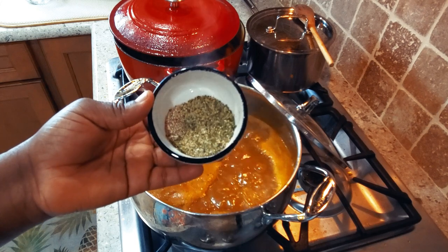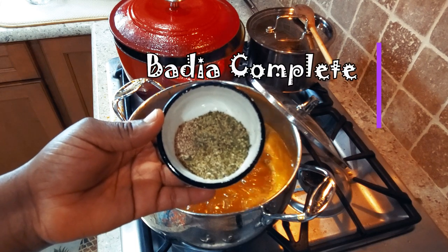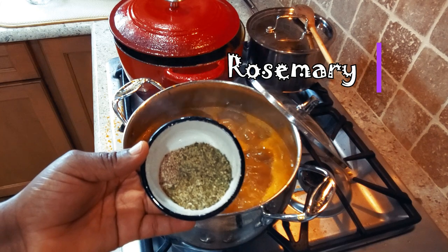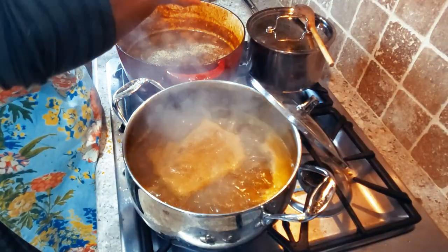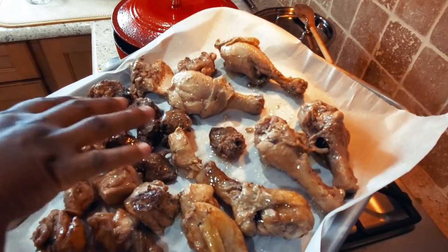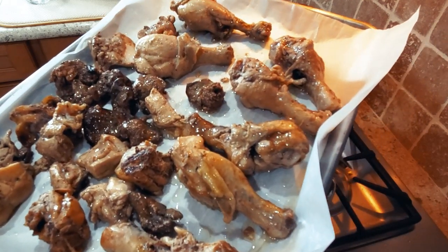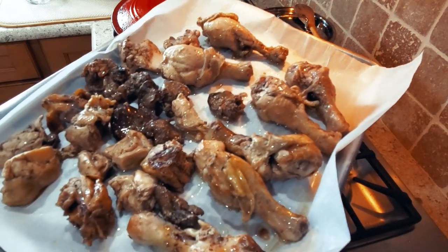I'm adding seasoning to my stew: one tablespoon of Badia seasoning, half a teaspoon of grated nutmeg, half a teaspoon of rosemary, and half a teaspoon of cumin. The chicken for the stew — drumsticks, liver, a little breast, and bone-in pieces — is going to be baked at 425°F for about 15 minutes and then it will go into my stew.